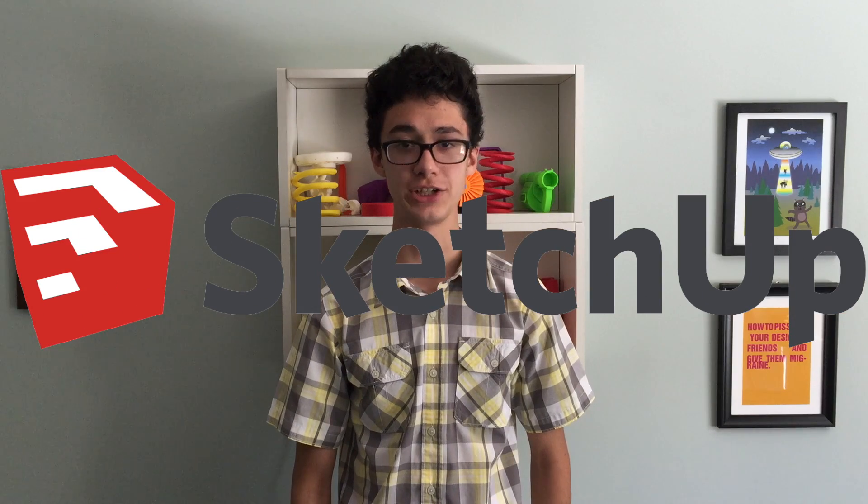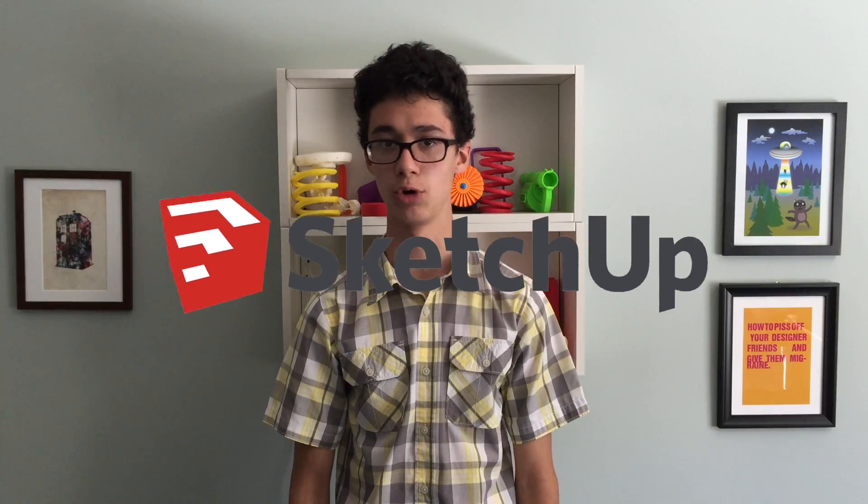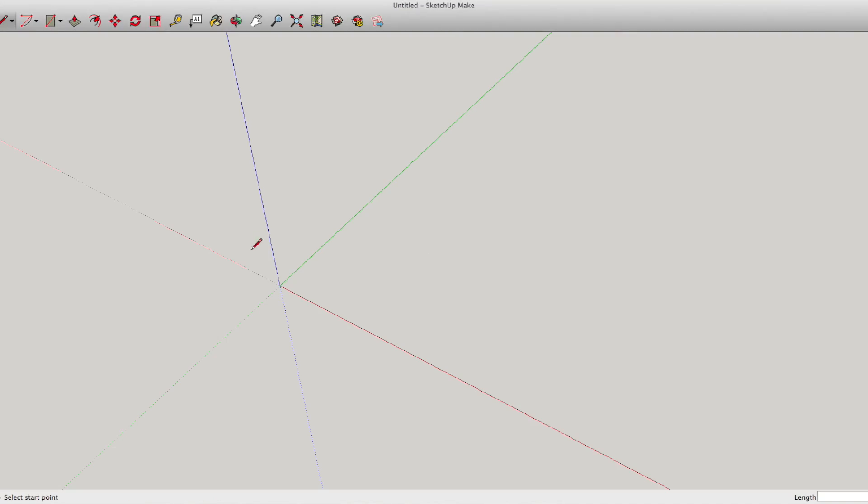First up we have SketchUp. It's definitely the oldest program on this list, but it is by no means outdated. It's super easy to learn, and its modeling style is intuitive, using a variety of drawing tools and other features for 2D shapes, and then functions like extruding and moving to build up 3D shapes. There's also the 3D warehouse, which has tons of pre-made SketchUp models, and the extension warehouse, where you can find useful add-ons for SketchUp. But be warned — if you're using SketchUp to design for 3D printing, it can be a bit fidgety at times.